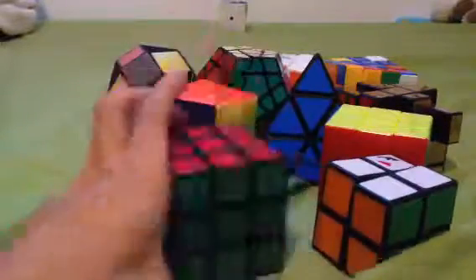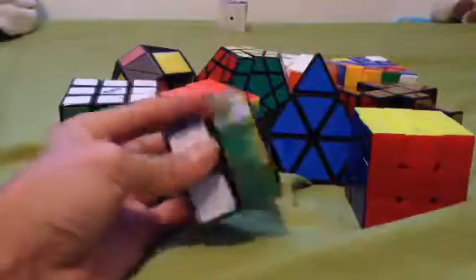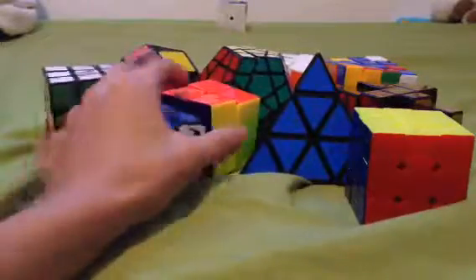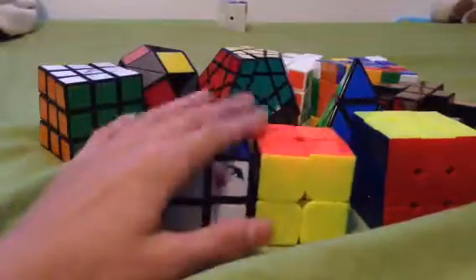And then I have my Rubik's brand 3x3. It's a decent 2x2 Rubik's brand. It's worn out really good. It's a really fast cube, and smaller than an actual 2x2 speed cube. See, like that.